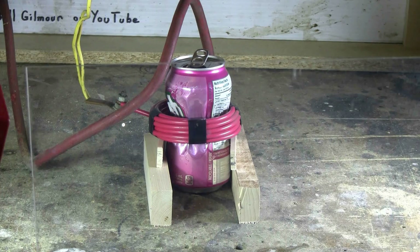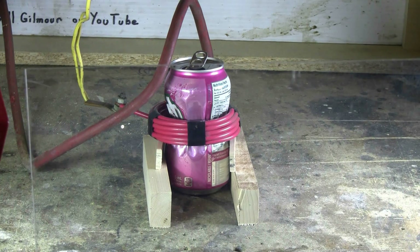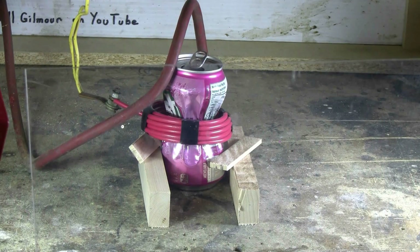I've set up for a second shot, so let's give it a try. Probably won't crush it much more, but we'll see. Charging. Charged. And fire. A little smoke came out the top of the can that time — or steam or something.